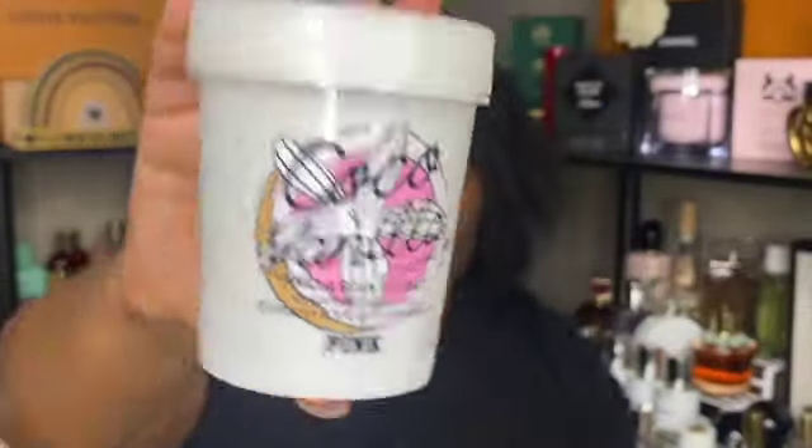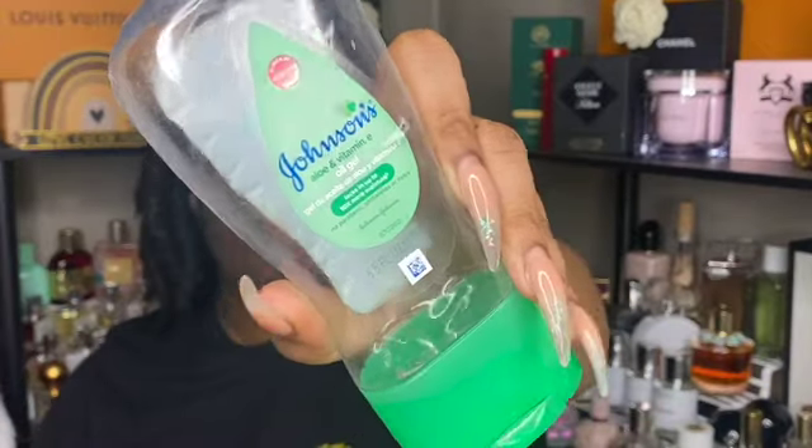Next is another Dove bar in the sensitive skin variety — I would repurchase this. I currently have a pack of white bars so I don't need to buy any soap, but it's something I would repurchase. Next is a scrub in the cocoa vanilla scent — I love this scent so much and I would repurchase it.